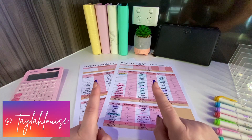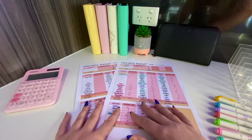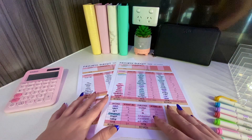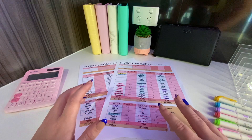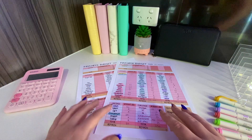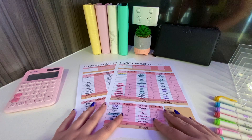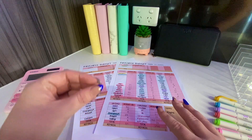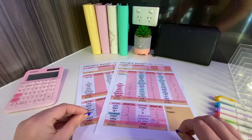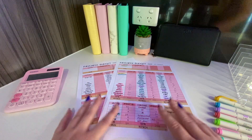Hello and welcome back to the Taylor Louise Budgets channel. This is the video that some of you have been really waiting for. I have been asked time and time again how I do this system through Instagram DMs - I have sent voice messages, big paragraphs of text explaining to people how the system works and how they can start out.